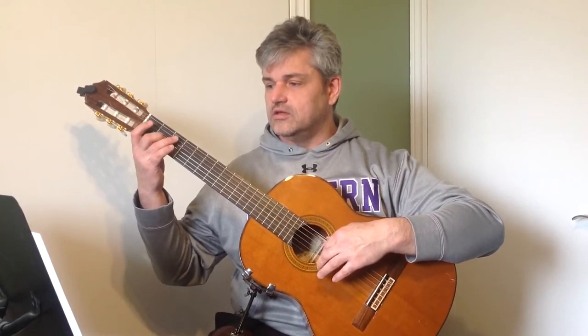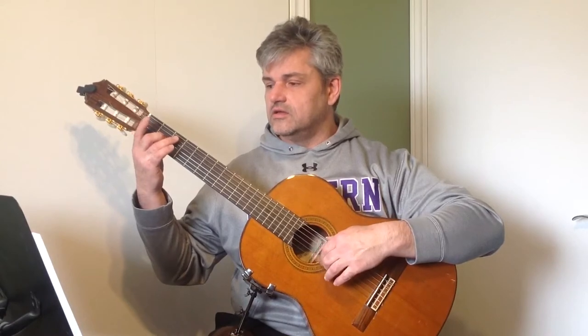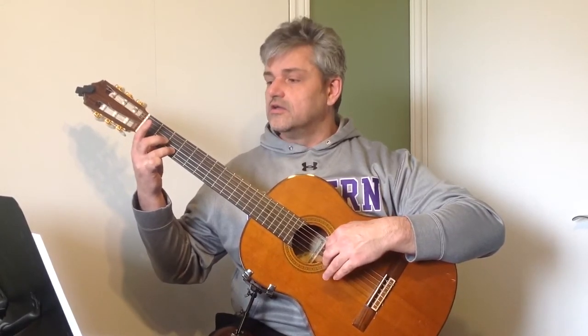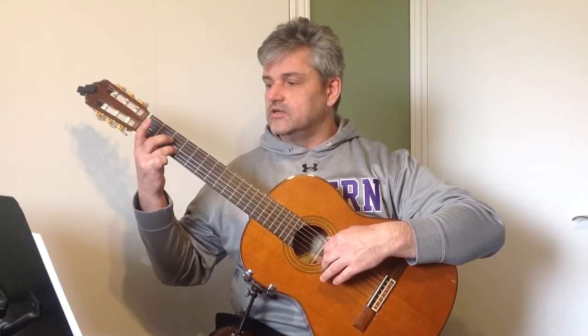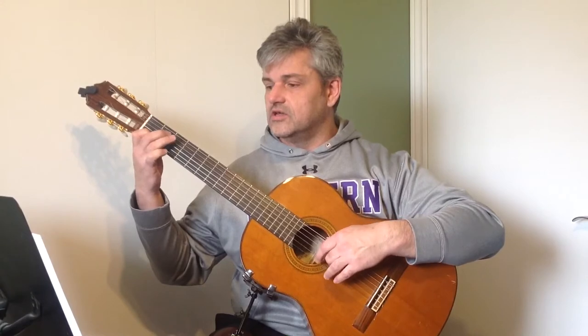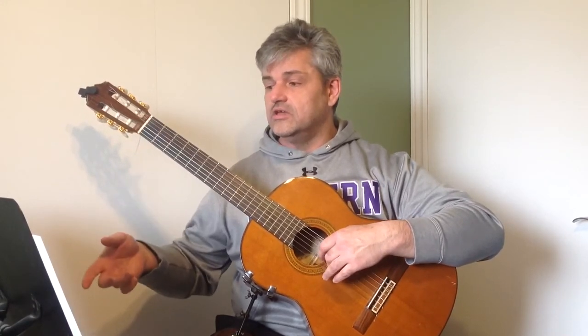E, E, E, E, E, E, E — F, E, D — D, D, E, D, C, D, C, B, A sharp...